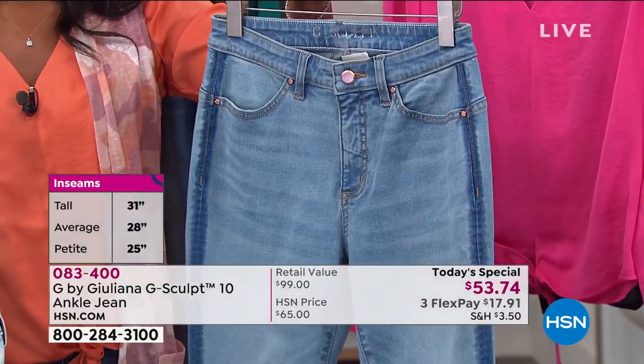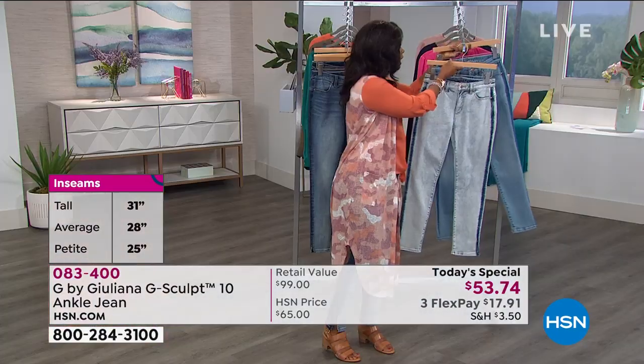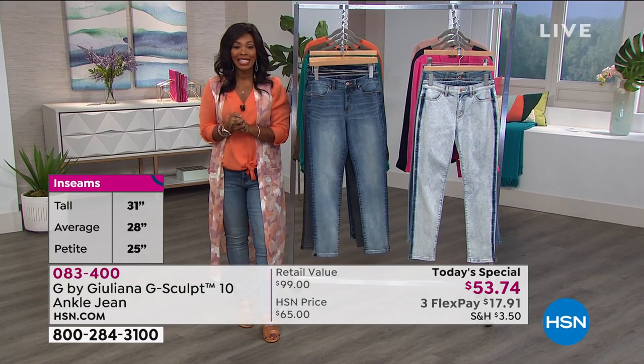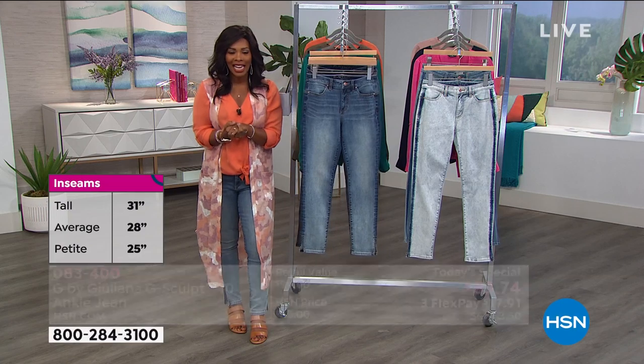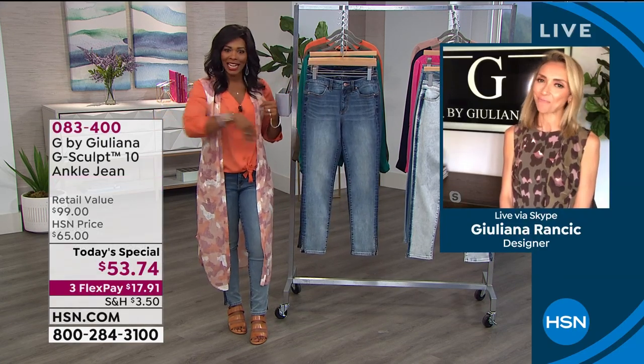This one is more of your chambray option — this is called the Melrose. Really cool in that one as well. So petite, average, or tall. For today only, we've got these on three flex payments of $17.91, and we've got to talk to Juliana herself. Juliana Rancic is Skyping in from home, and it's always great to have you.